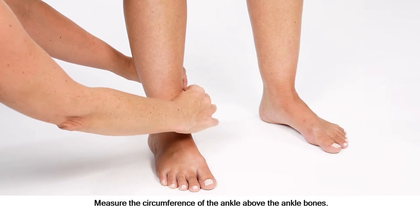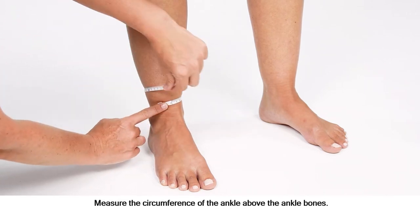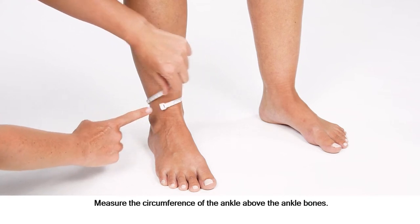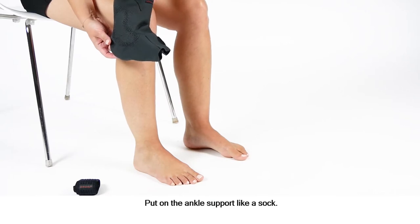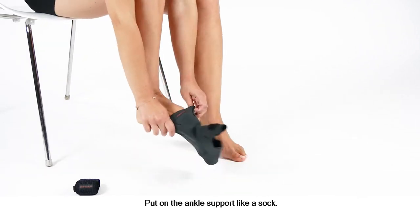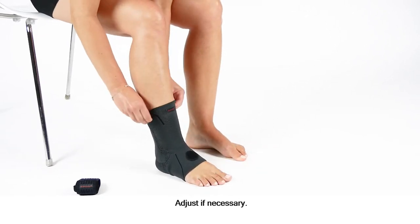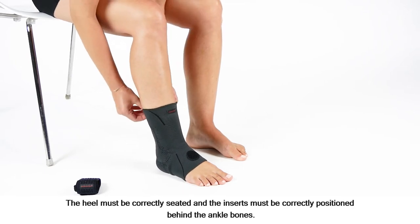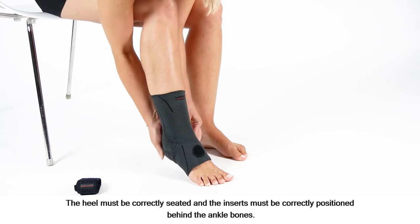Measure the circumference of the ankle above the ankle bones. Put on the ankle support like a sock and adjust if necessary. The heel must be correctly seated and the inserts must be correctly positioned behind the ankle bones.